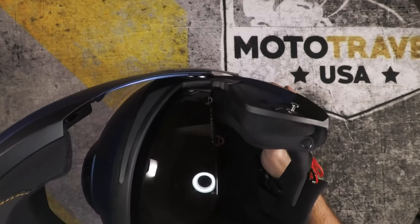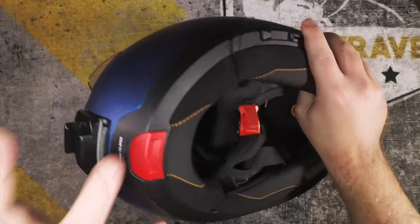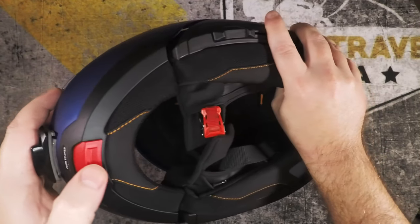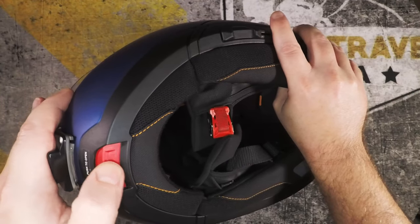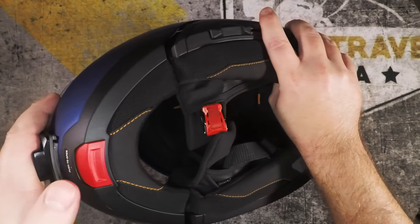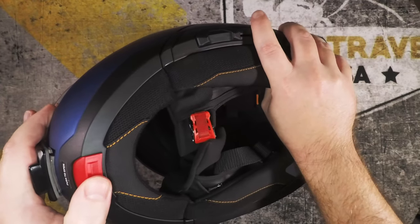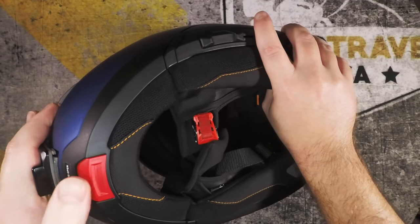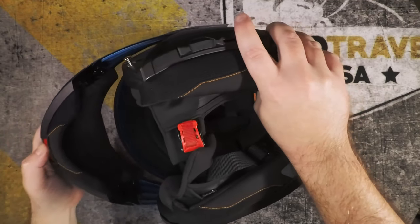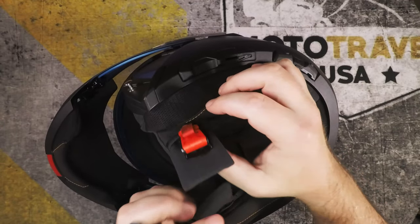I don't think they've upgraded anything with the visor itself, but this bottom button also seems to have been improved — it's not as noisy, the engagement and disengagement of the mechanism moves smoothly, and closing doesn't seem as loud to me either.